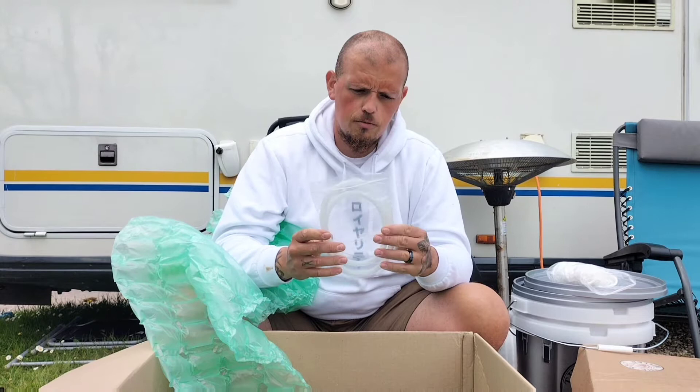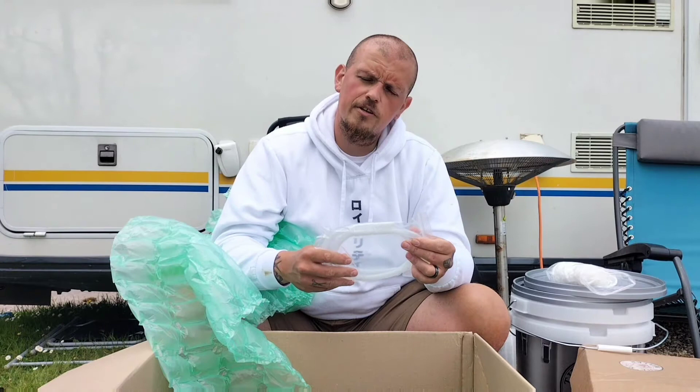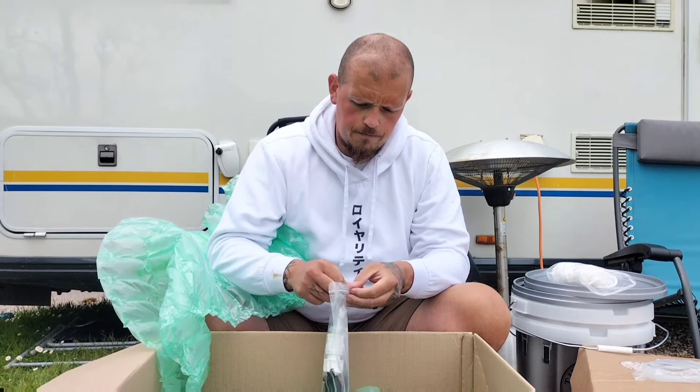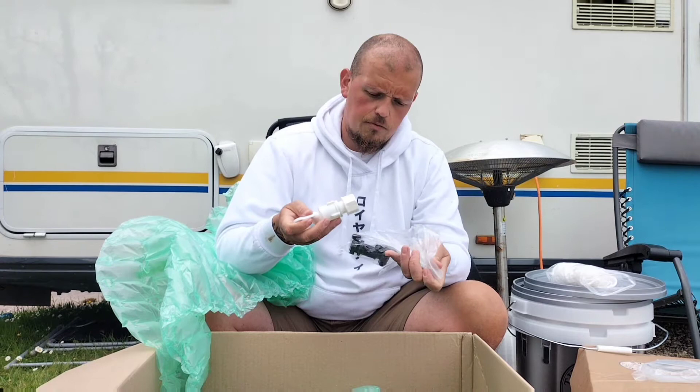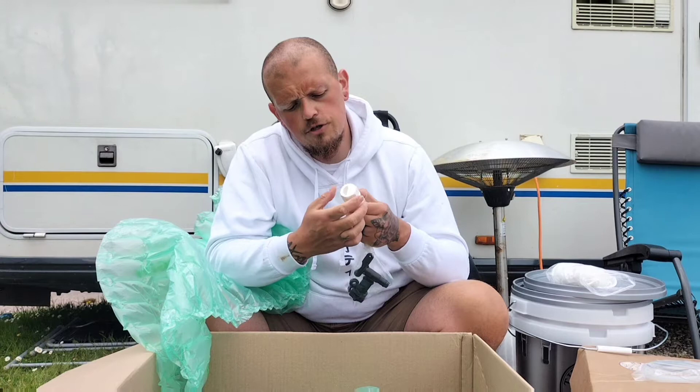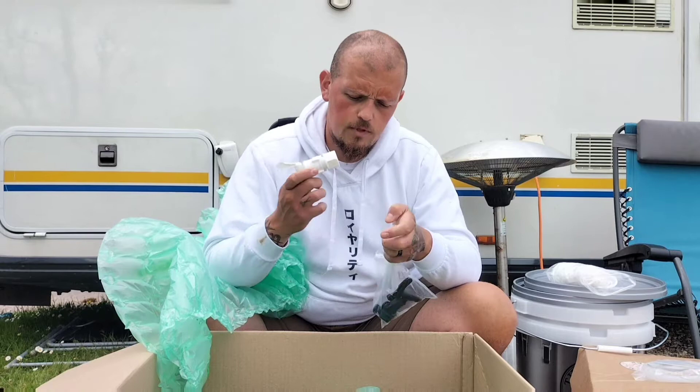I've ordered some silicone tubing for transferring the beer from one fermenter to the other so I can bottle. That's a metre of that. We've got two taps in here. I believe this one is the bottling tube — at the back here, this is what sits in the back of the fermenter. It's almost like a half-moon shape, and that's going to stop some of the sediment getting through to bottling or kegging.